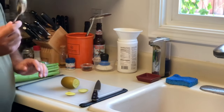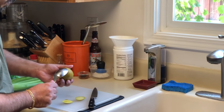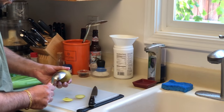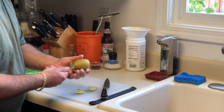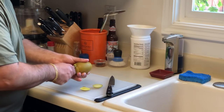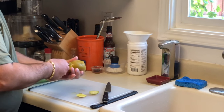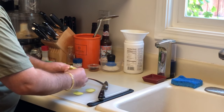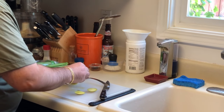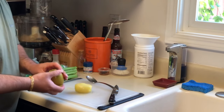I'm going to take a spoon that I have here. What you do is you slide the spoon up in the kiwi along the skin, and then you just turn, and the kiwi will pop right up. And that's how you peel a kiwi.